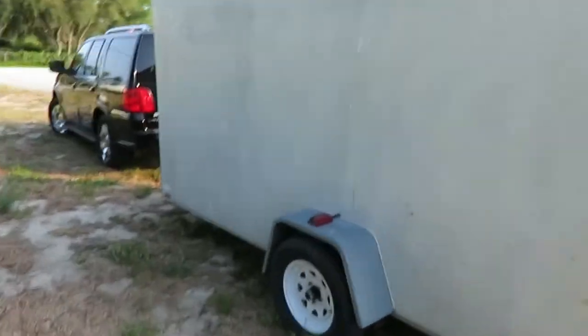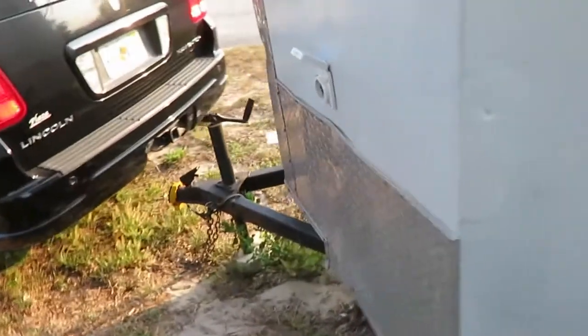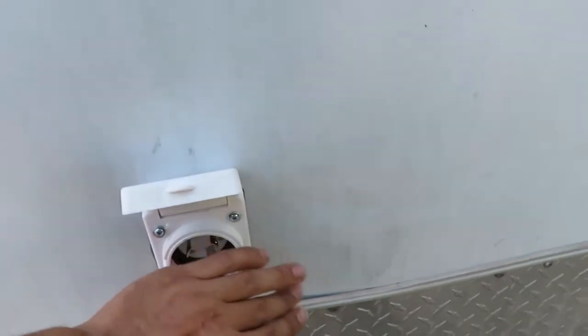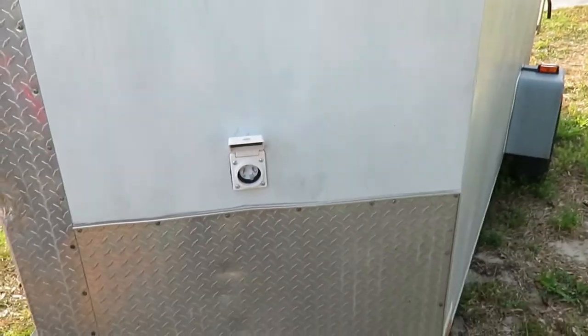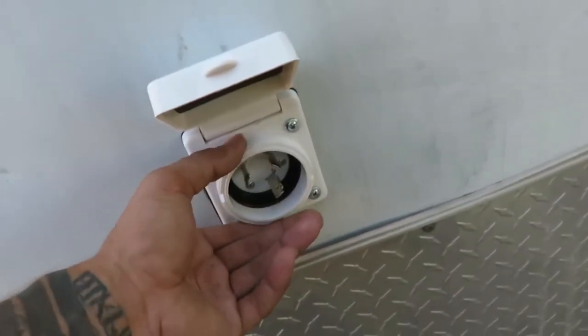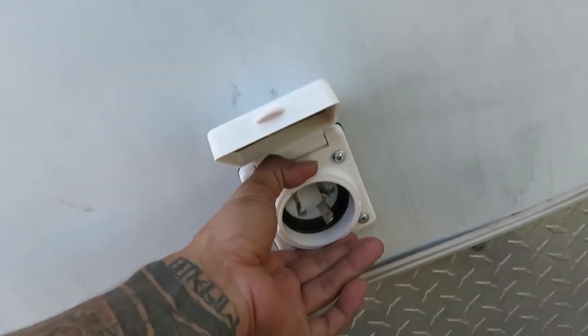Part two of turning the trailer into a mobile tire shop. I forgot to start recording, but I took a three-inch hole saw, drilled it right here into the front right side, driver side, and I added a three-prong 120-volt power inlet.